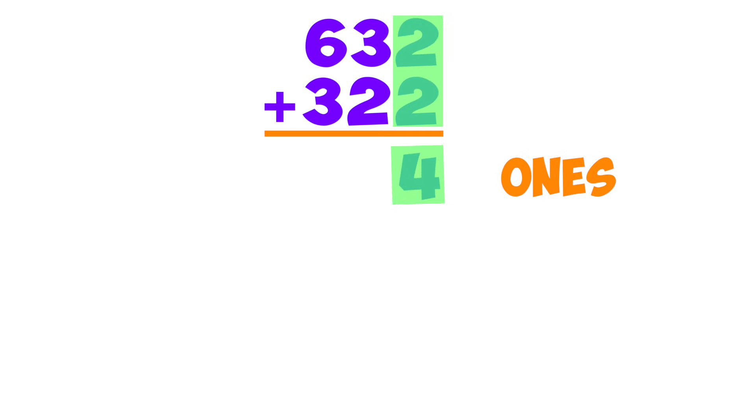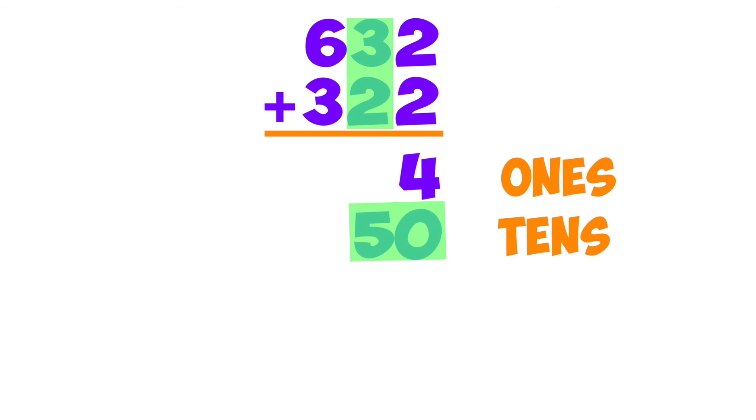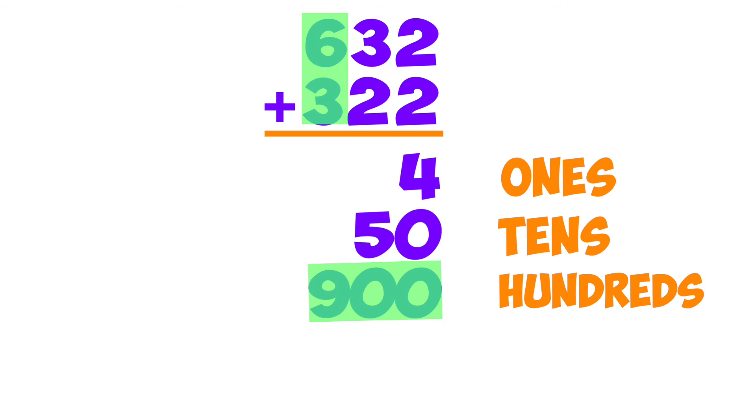And here's how she did it: she added up four ones, wrote them underneath. Partial Sums! Next she added tens — five tens is fifty, she wrote them down below. She added up nine hundreds, then put them in the stacks — six and three hundreds, a quick addition fact.